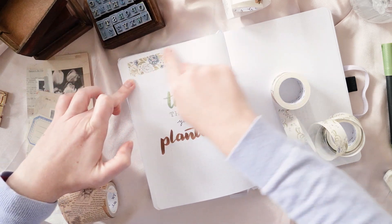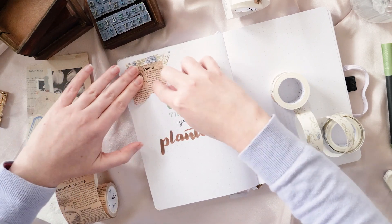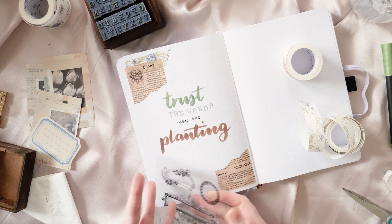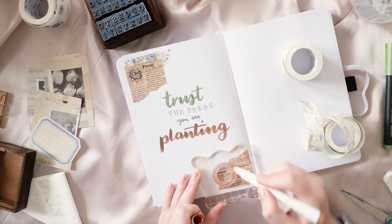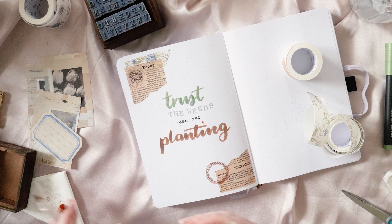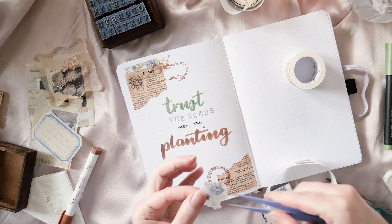Now we're introducing the absolute heroes of this setup: the washi tape set you're seeing me get into right now. It's the Petals and Parchment washi tape set from The Washi Tape Shop. I talked about it in a haul a little while ago — I'll pop a link up in the top right corner. I'd said in that haul I'd be using it for my September theme, then I changed my mind and did my space theme, and I thought this would be perfect for a birthday thing, so I held out until October.